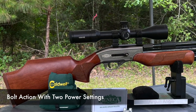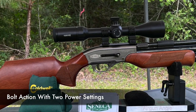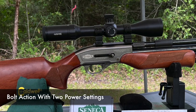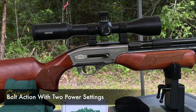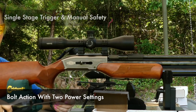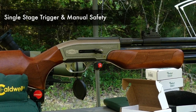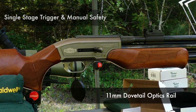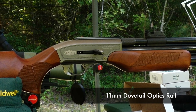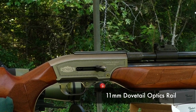Moving forward, we have the action — this is a bolt action. The cool thing about the bolt action is it has two power settings. You can either pull it all the way back fully cocked for high power, or half-cock it for low power. Below that we have the trigger and the manual safety, and then there is the 11mm dovetail rail to mount your optics.